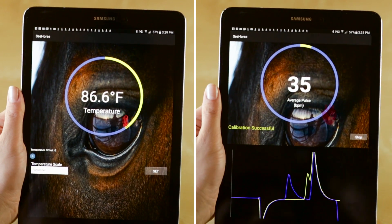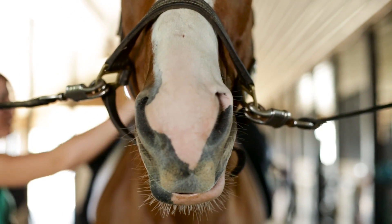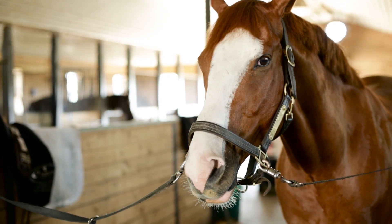We all know how important it is to monitor your horse's temperature and heart rate, but respiration is equally as important because it not only gives you clues into how your horse is recovering from physical exercise, but also if they have any underlying or developing cardiovascular diseases.